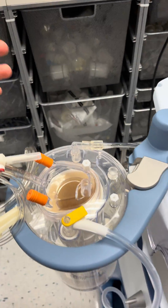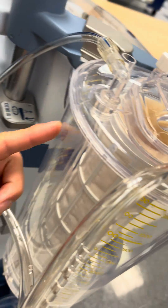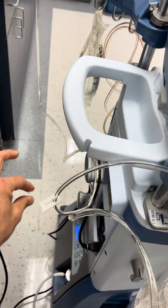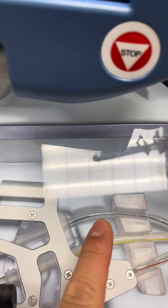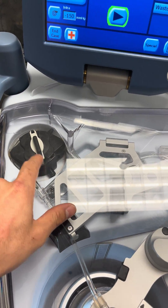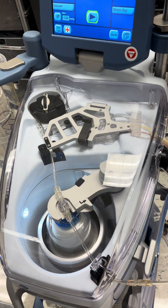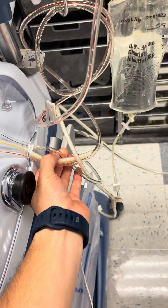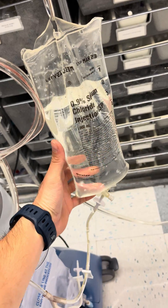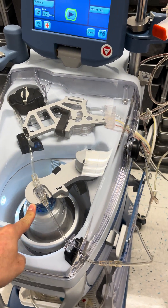To get blood from the reservoir into the Cell Saver, there's this line with a straw that goes down into the fluid. The blue line here runs around the Cell Saver and enters it — the Cell Saver uses a roller pump mechanism to bring fluid from the reservoir into the centrifuge. The yellow line is the wash line: you'd spike a bag of saline with it, and that's what gets used to wash the blood in the bowl.